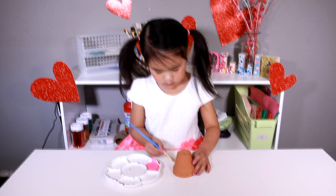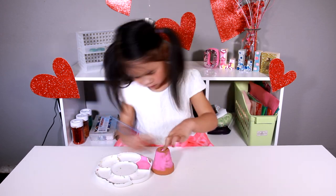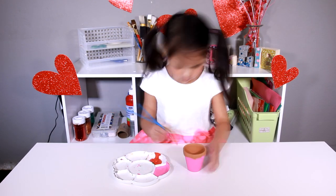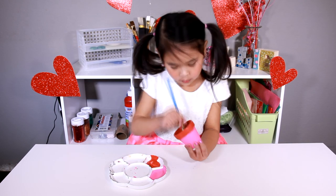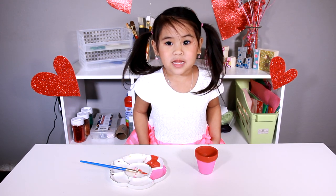First we paint the pot. You can paint it any way you want. Now we paint some red on top. We have to let this dry before we make the face.